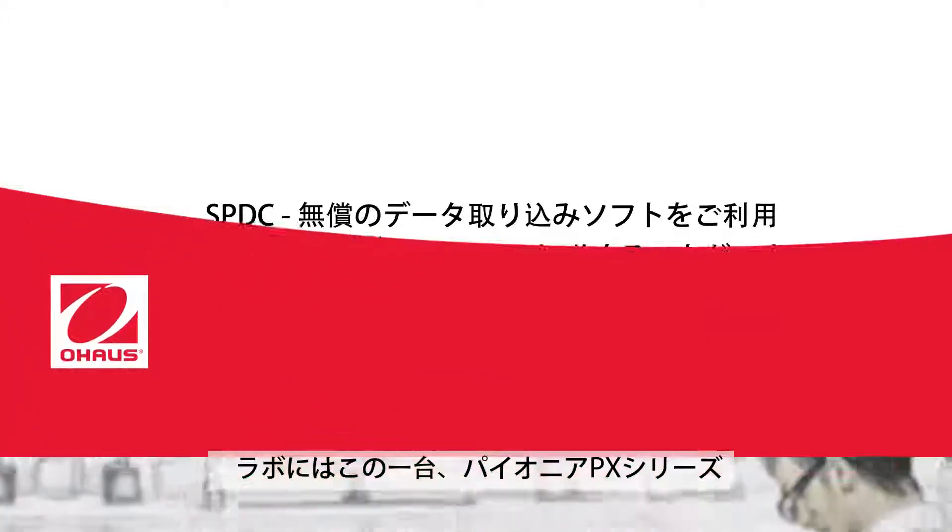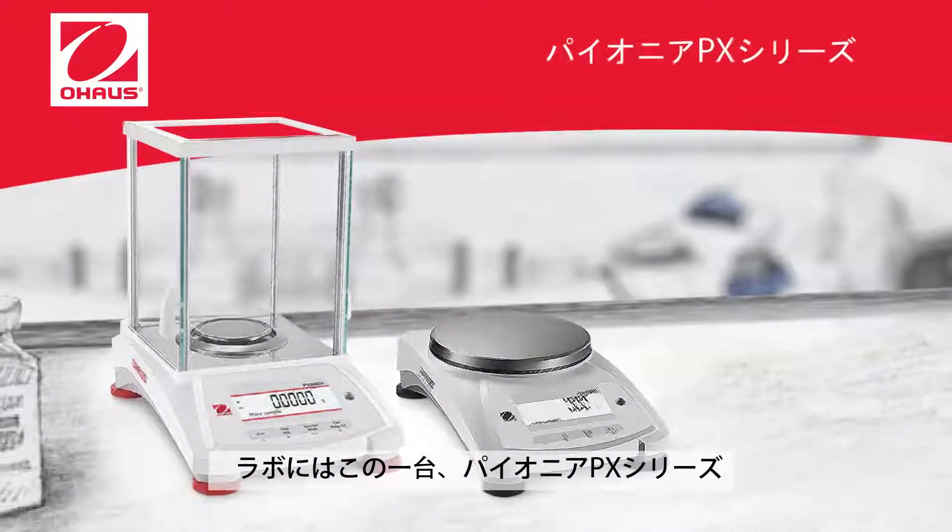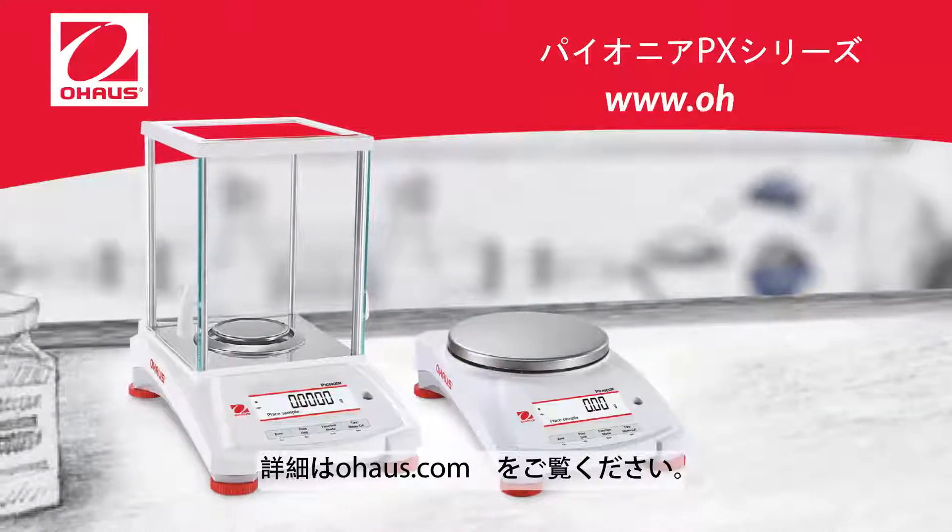The Pioneer PX series belongs in your lab. To learn more, visit us at OHAUS.com.